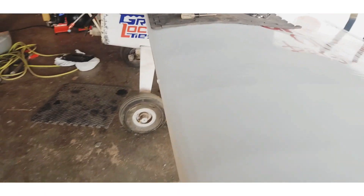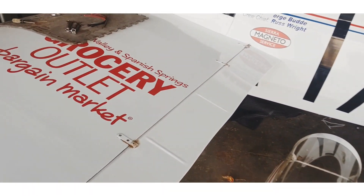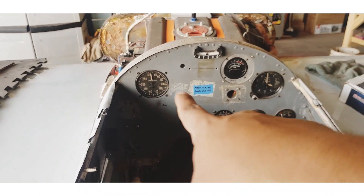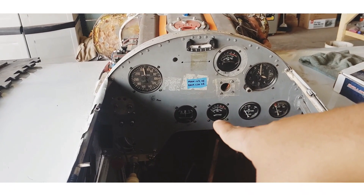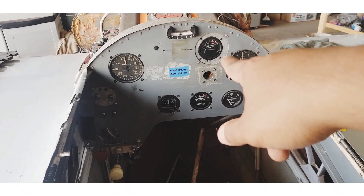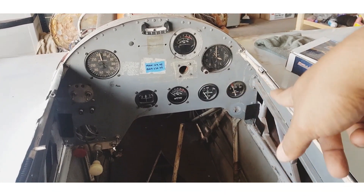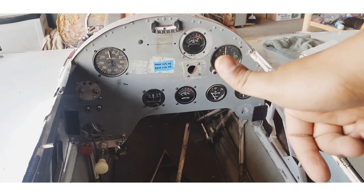This is a slab wing. Coming to this side, it's got very basic instruments — we have an airspeed indicator, an altimeter, and a compass. More importantly, this is the cylinder head temperature gauge, which tells you the temperature on each and every cylinder. That's the oil temperature and oil pressure. As long as everything is in green and not in red, it's good to go.